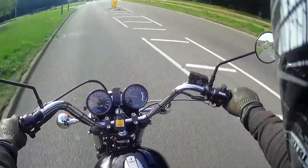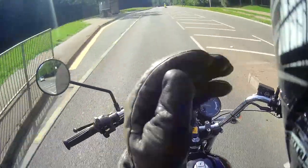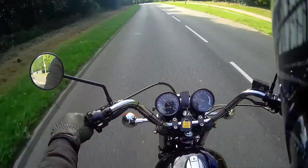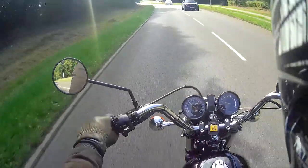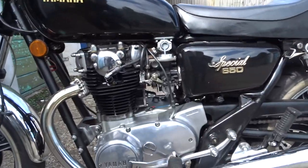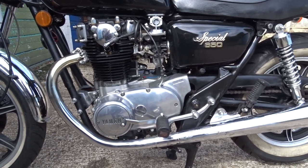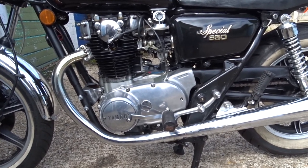Morning, afternoon, or evening, whatever it may be. I've just done a quick video really — it's just hurt some people's minds about the oil level on the XS650. Morning all, I've got some confusion that I've heard about on the oil level of the XS650.